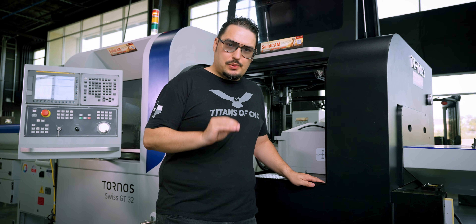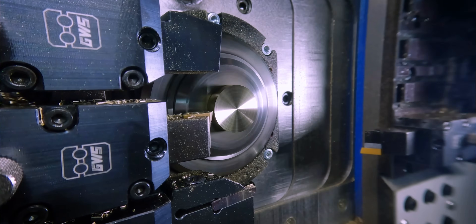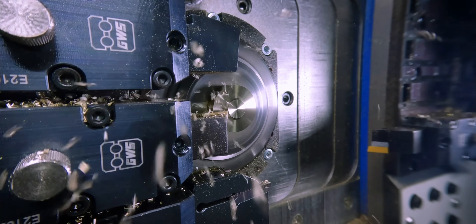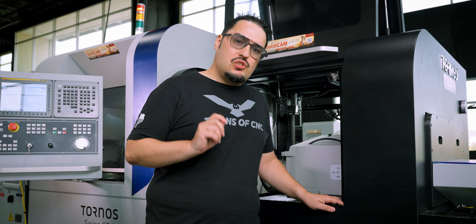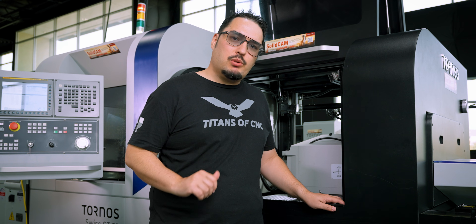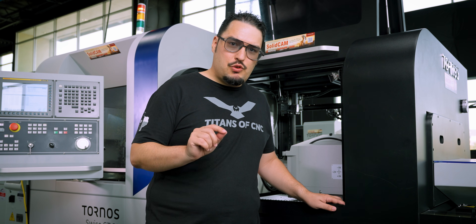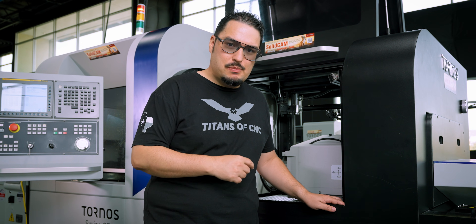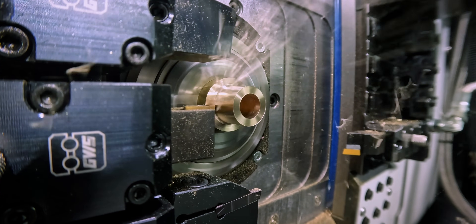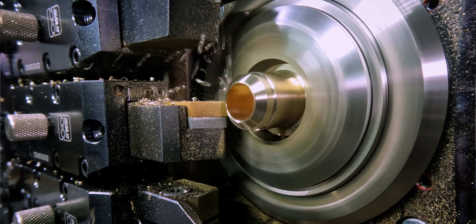Somebody who's serious about Swiss machining and has a lot of Swiss machines in their company, they're not even sweating about switching to one of these systems. A system like this will save you so much time, so much headache, and profits will go up because you're cutting down your setup time — especially if you have extra holders ready for the next job that you can just slap into the machine, punch in all the offsets that you've already measured, and get going when it's time to run the new job.